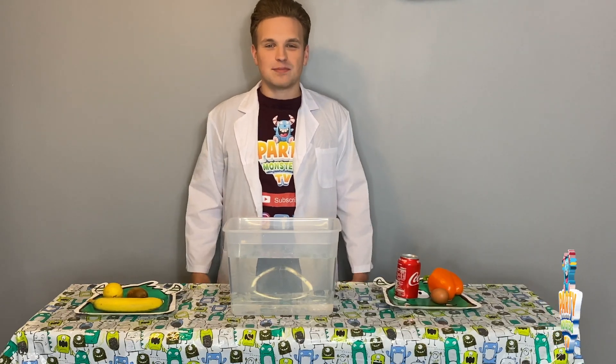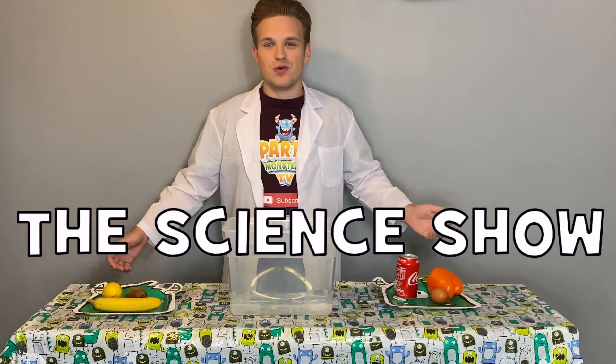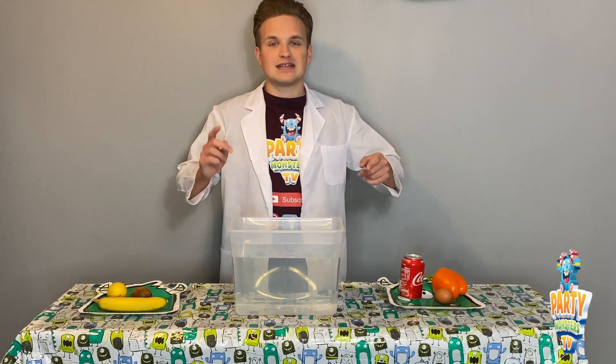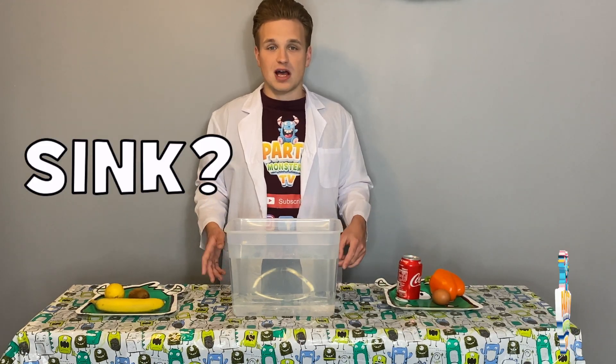Hi everyone and welcome to Party Monsters TV. My name is Party Monster Matty and welcome to The Science Show. We've got a very special edition today — we're going to get you guys to have a guess at home at which of these items are going to sink and which ones are going to float.